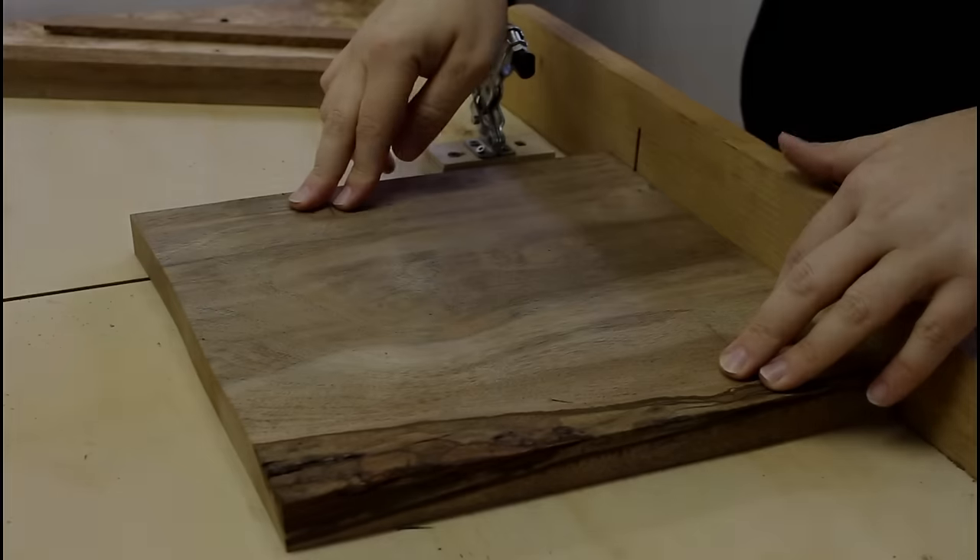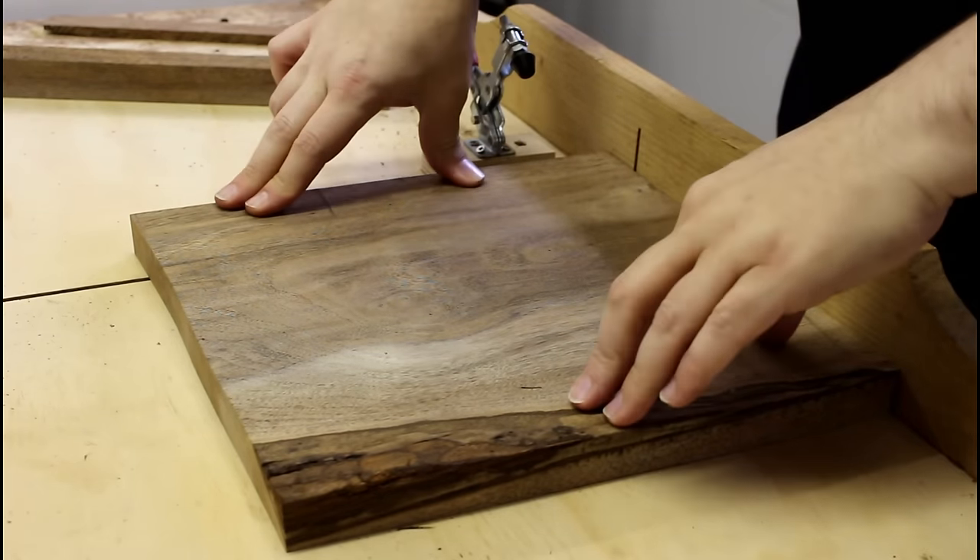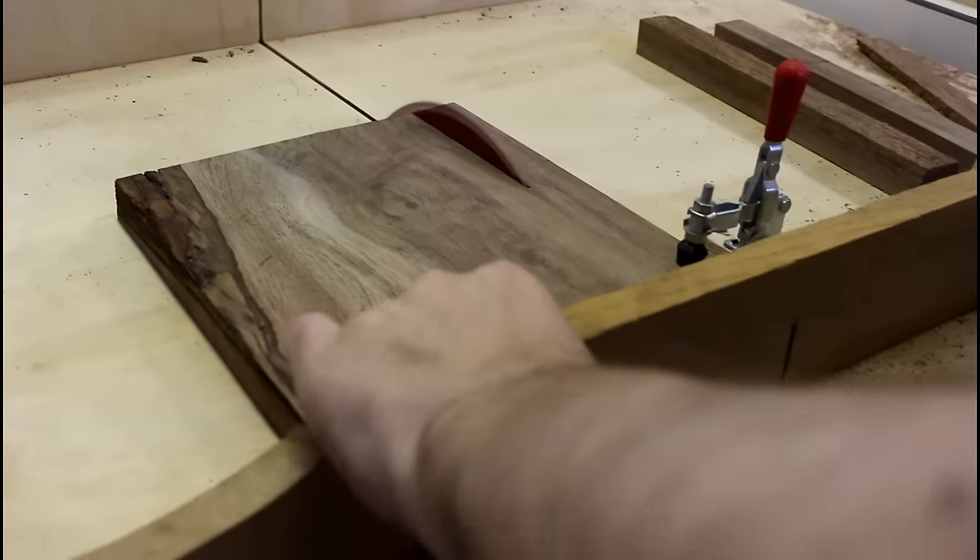I ended up taking one pass through my planer just so it'll sit flat on the sled — it was rocking a little. I'm going to rip it into one-inch strips.